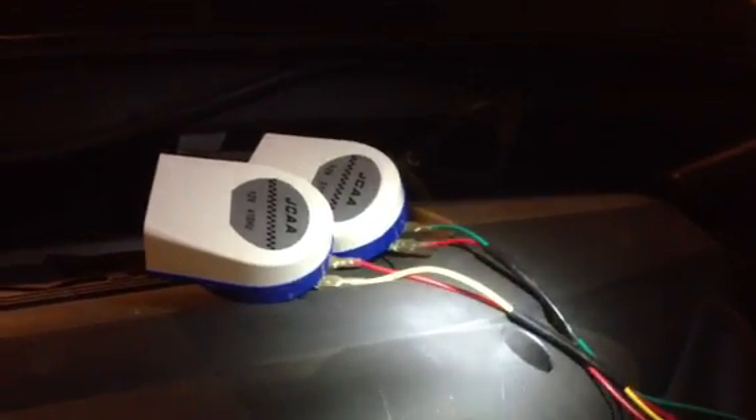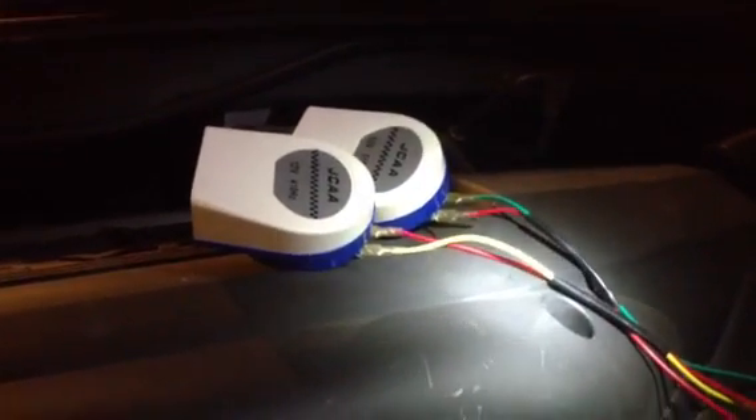I'm gonna try playing a couple of the horns. To switch tones you press the horn button three times, and then there's this 510 Hz and 410 Hz horn.